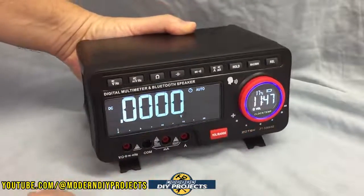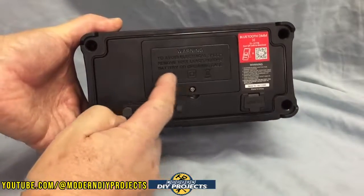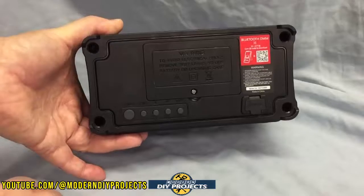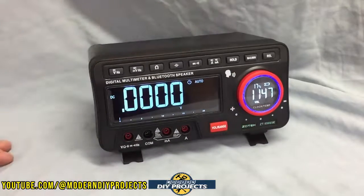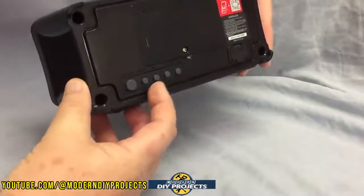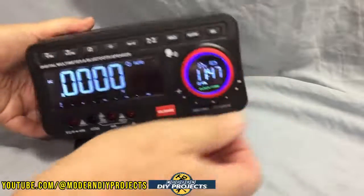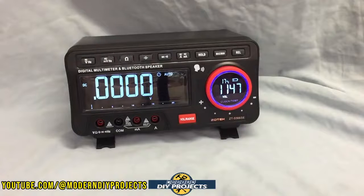On the back is where the batteries are — just open up the lid and replace the 18650 batteries without any trouble at all. Also on the back are all your settings buttons, which you use to adjust the time and the different features that the unit has.